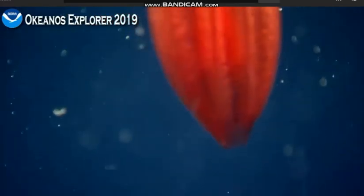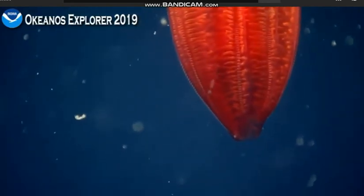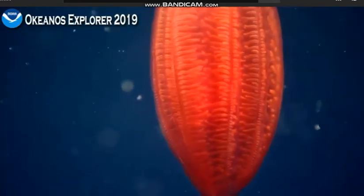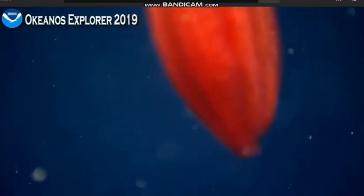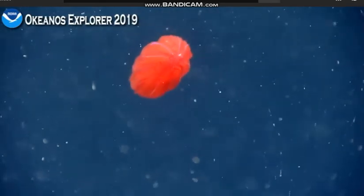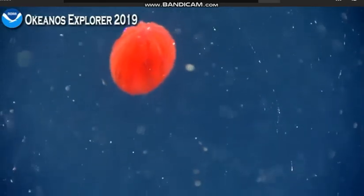That is a great shot — the internal structure. There's a nice shot of all the rows of cilia.